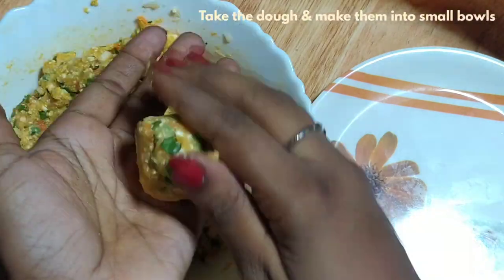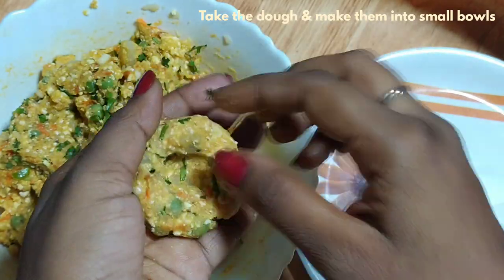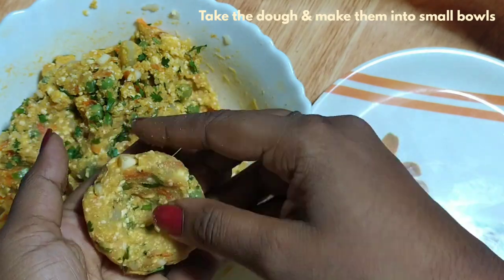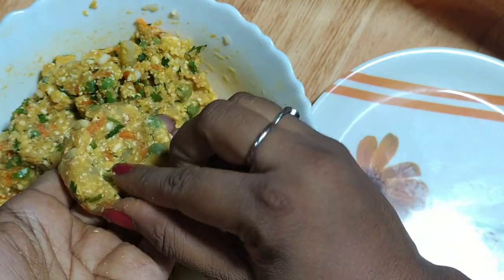First, make the mixture into balls. We will put a whole in the bottom — the whole is full. Put the cutlets in a bowl; the cutlets are ready.